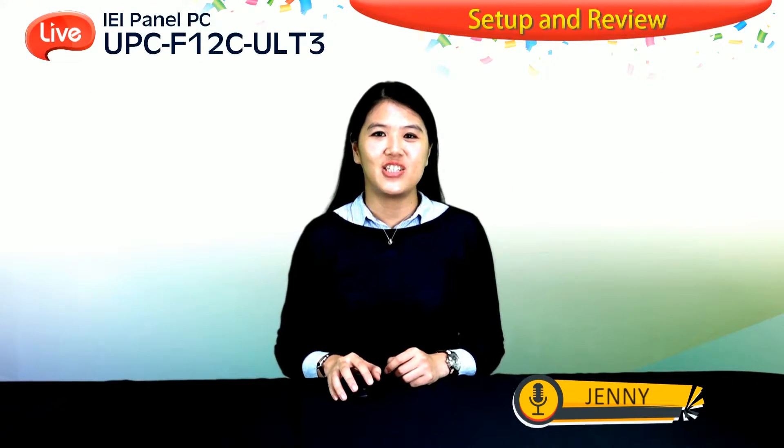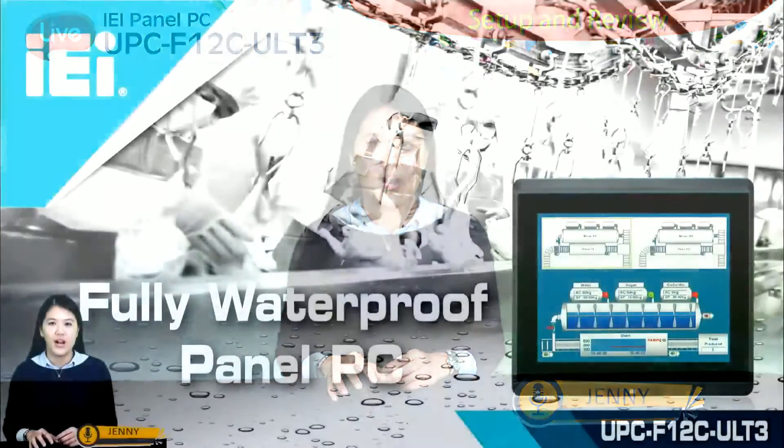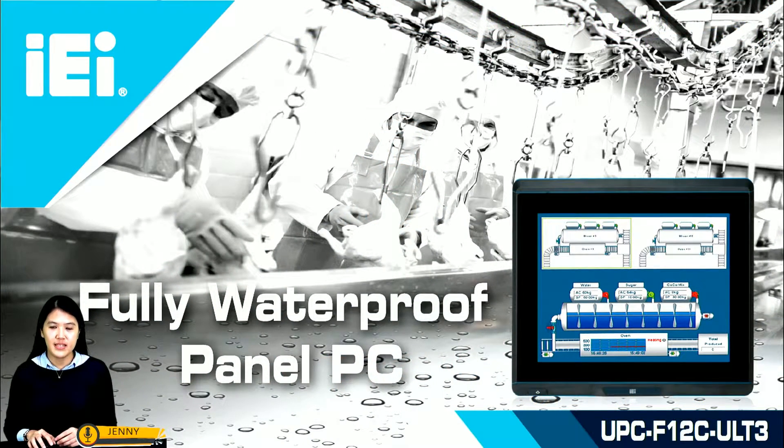Hi everyone, this is Jenny Lu. I would be pleased to present IEI 2018, the latest panel PC. Are you looking for a panel PC with waterproof protection? Are you seeking a reliable and rugged computer product to visualize automated systems in a simple way? UPC F12C ULT3 could be the ideal solution and your good partner.